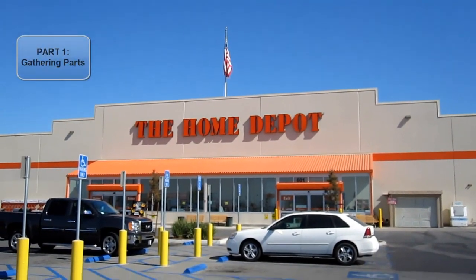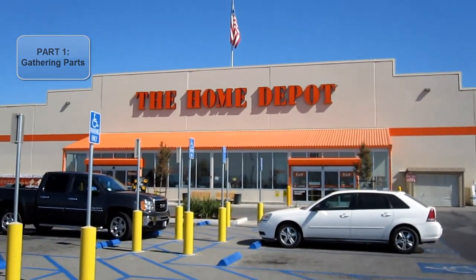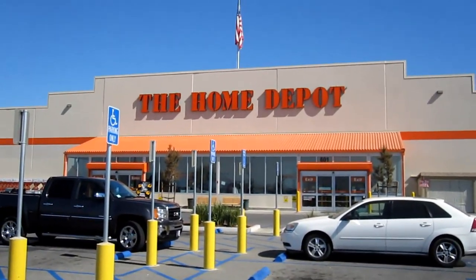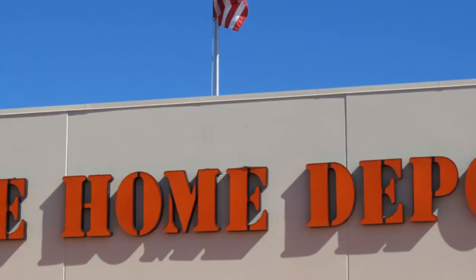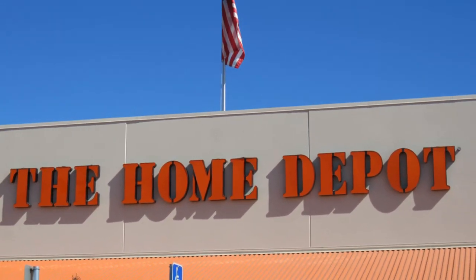A really great place to find some of your parts is at Home Depot. Before you begin, make sure you figure out where you can find all your different parts, whether at home or at a local hardware store. It just so happens that some of the parts I need are at Home Depot.